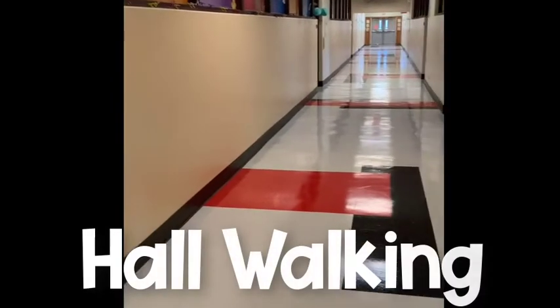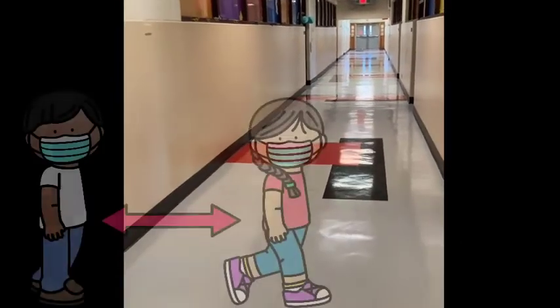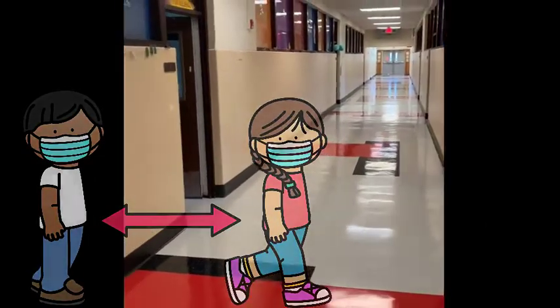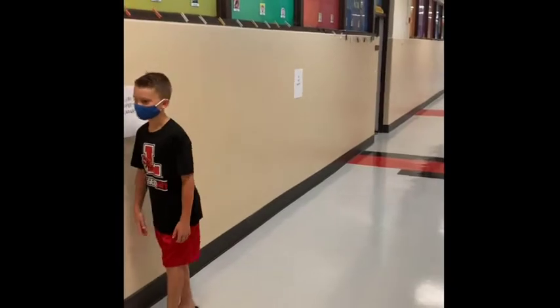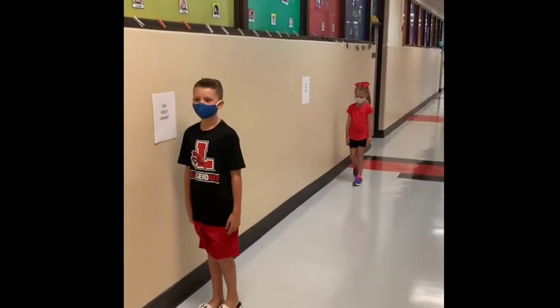This year at Hillview, we have to practice walking carefully in our hallway. We have to make sure we maintain six feet between each other. Here's what six feet will look like. You will notice we have signs in our hall that will help us keep our distance from each other.